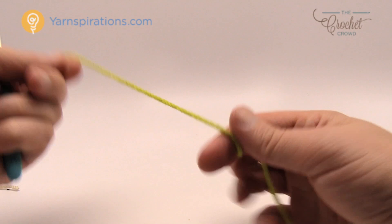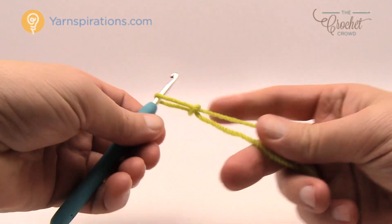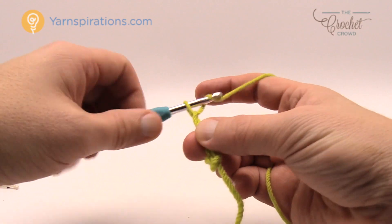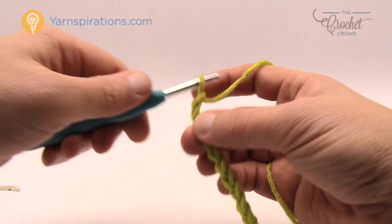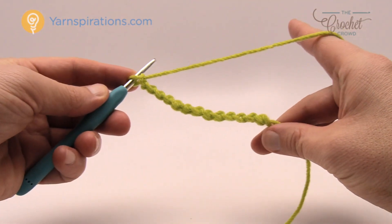Let's grab our yarn — we only have to chain thirteen. It's a very thin panel, so let's put our hook in and chain thirteen. There's our very first section.